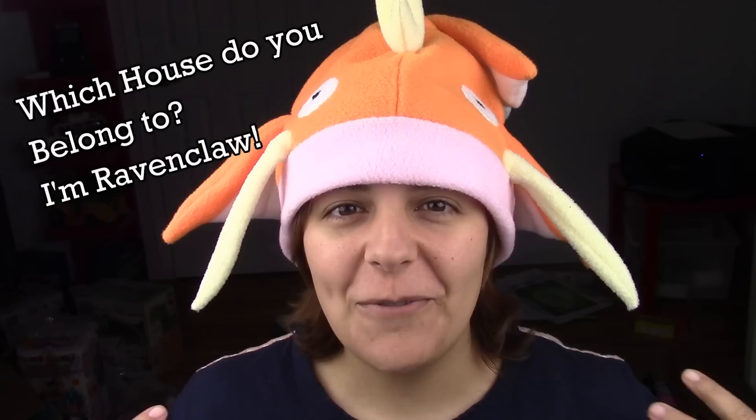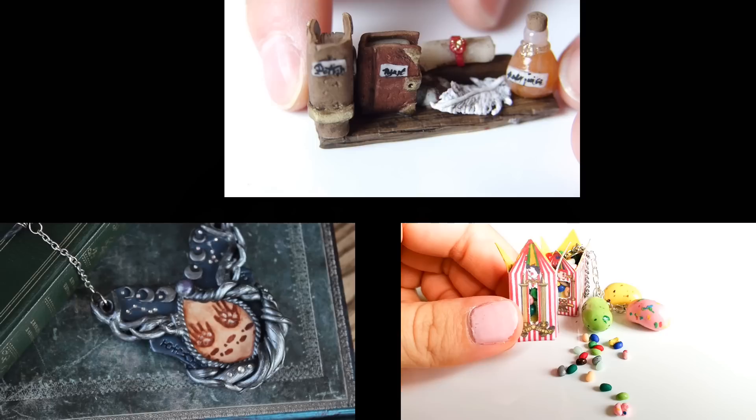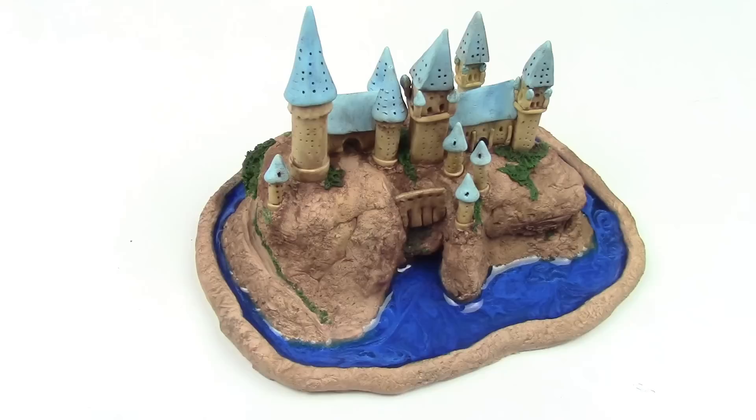Hey guys, this is Jackie, your nerdy crafter. For this week's tutorial, so many of you requested something Harry Potter themed, so I've teamed up with four amazing people — Mimi, Mano, and Mael — and we're collaborating to bring you guys four Harry Potter themed tutorials. Make sure you check out their videos and their channels and subscribe. I absolutely love how each one of us brought our personalities and styles into this collab.